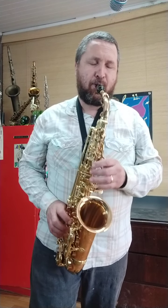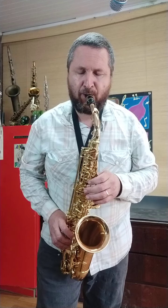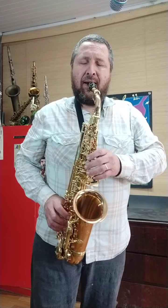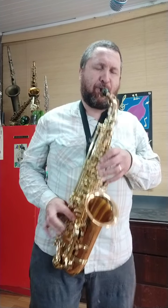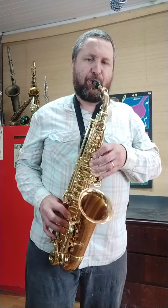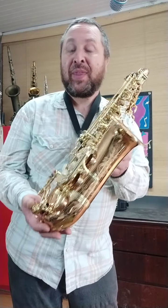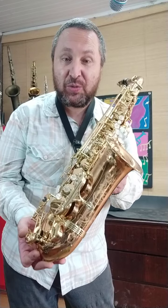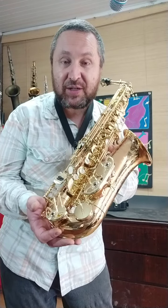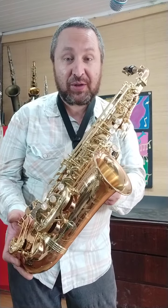Olha só, um belíssimo, maravilhoso saxofone alto. E a Yanagisawa WO20, um instrumento novinho, de altíssimo nível — eu diria que um dos melhores saxofones profissionais, realmente profissionais, de alto nível, dos instrumentos modernos.